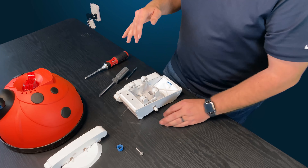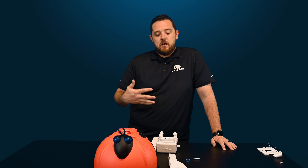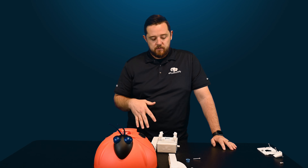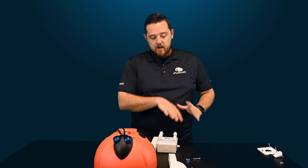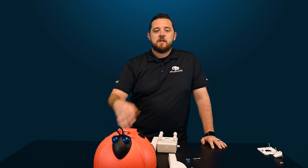The good news is Hayward has a full a-frame kit available — check out the links in the description and come directly to the site where we have that kit available for you. If you want more information about this cleaner, check out our website. For more teardown videos on the AquaBug, hit that subscribe button — we've got a ton of videos coming. Until then, I'm Kyle from ePoolSupply — see you next time.